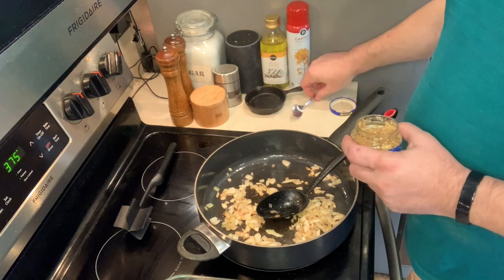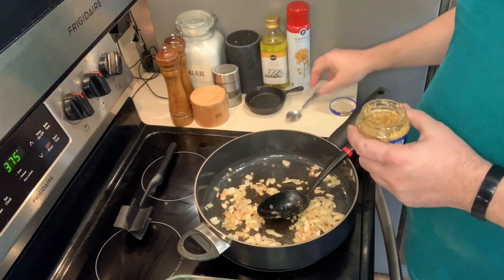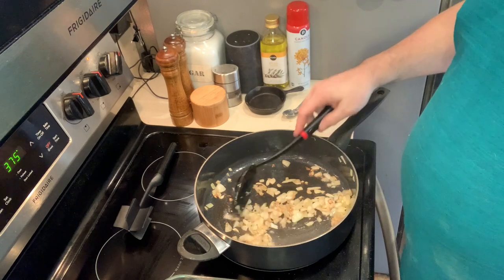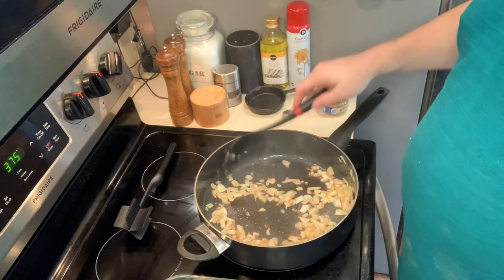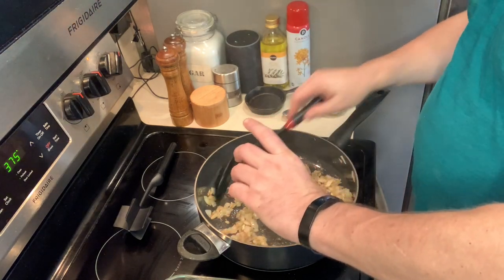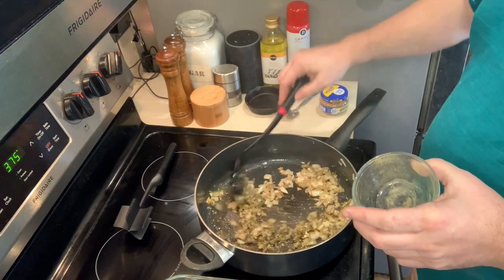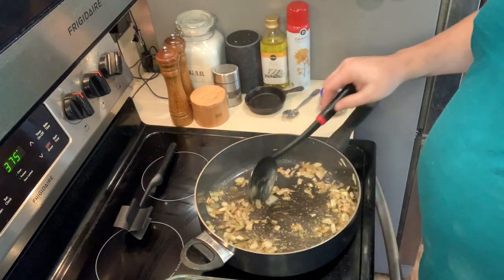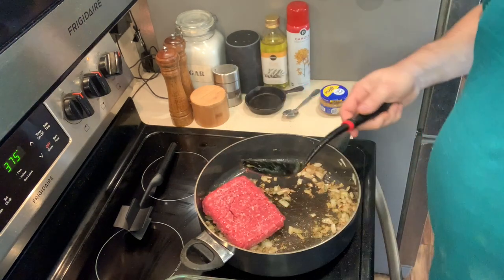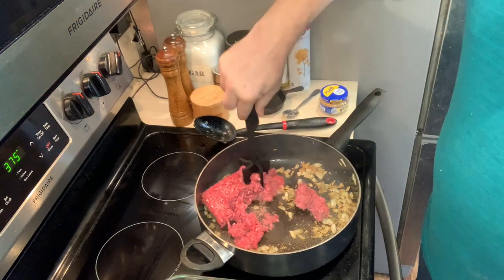I've sweated down these onions and browned them just a little bit for that beautiful color. Now I'm adding about a teaspoon and a half of minced garlic to the mix. I've already added salt, pepper, and garlic powder. We're going to let that garlic get fragrant, then go ahead and add the rosemary, thyme, and parsley flakes and stir them in to toast those a little bit. Immediately you get this beautiful wafting smell of those seasonings.